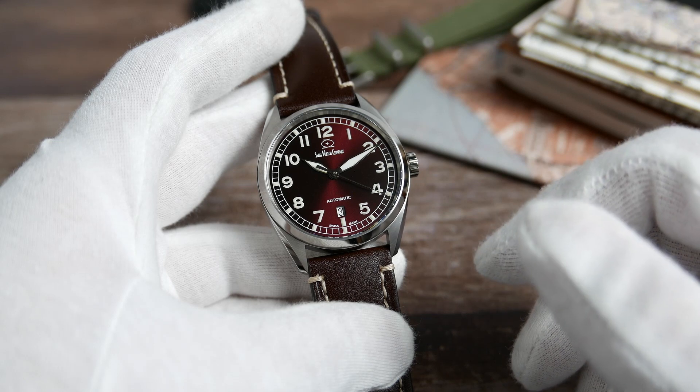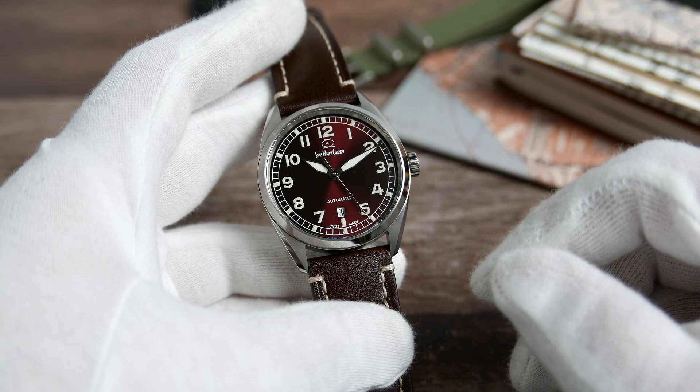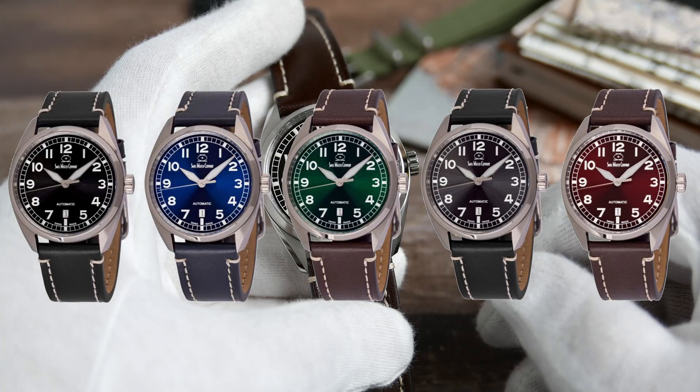I think the Romers really outdid themselves with the Hyper G. If a pilot style watch is on your radar and the Hyper G is within your budget, I can't think of a single reason you shouldn't jump on it and get one. The only question remaining is which color you like the most.